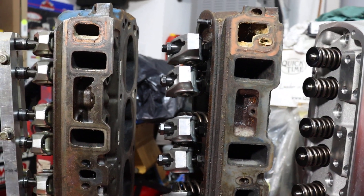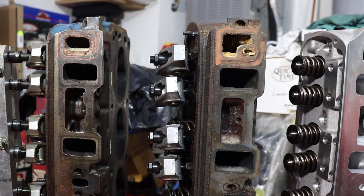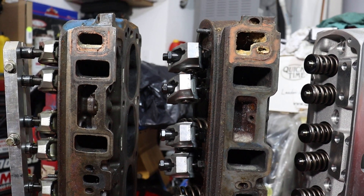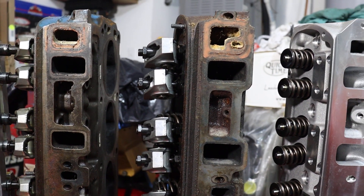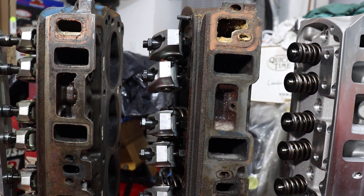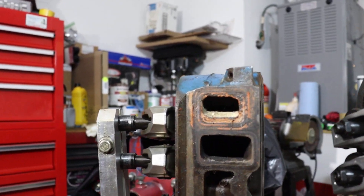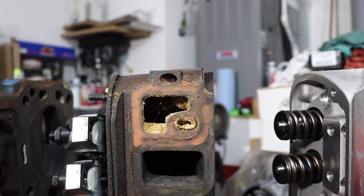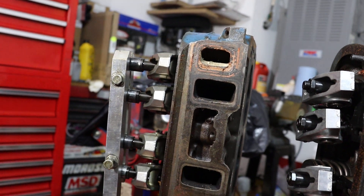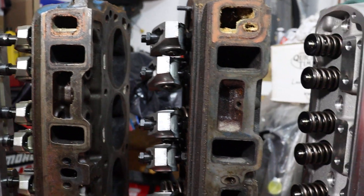I installed larger valves, so this was a pretty good performance upgrade without having to go through the expense of buying aftermarket heads — it was just the cost of a rebuild really. If you want to replace the valves with stock valves or oversized valves, the only difference is the cost of the valves themselves. Notice the water port is shaped differently on the 351 Windsor versus the 289 — you've got to take that into account and make sure you use the correct gaskets for the intake, but that's really the only difference there.